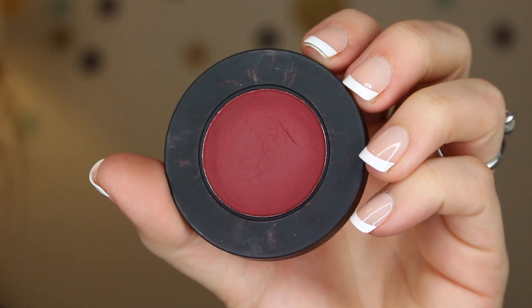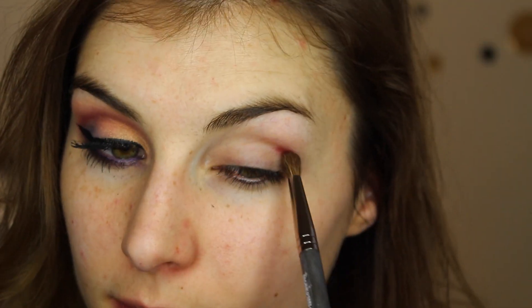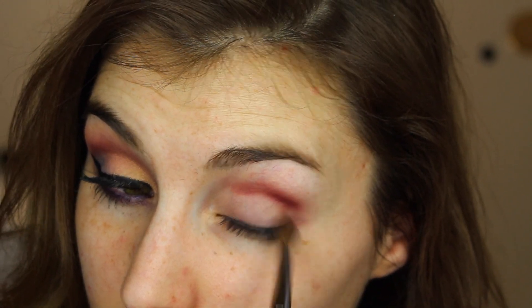I'm starting off this look with a shadow called Lovesick — it's this beautiful deep burgundy red wine — and I'm using the crease brush from Makeup Geek to apply that in my crease. You can see this applies really strongly at first; all these shadows are very pigmented, so it just takes a lot of blending to get the smooth, even transition that you'll see on the other eye.